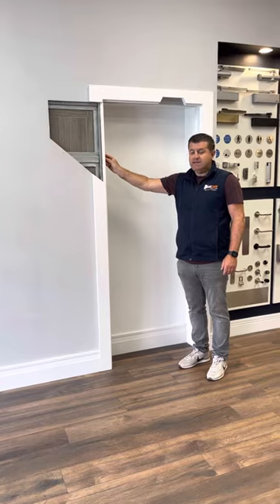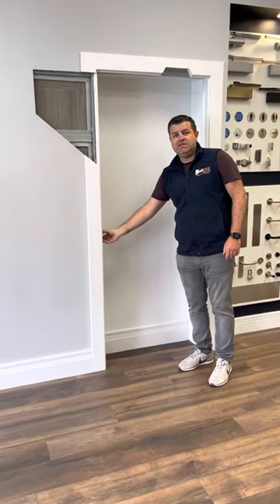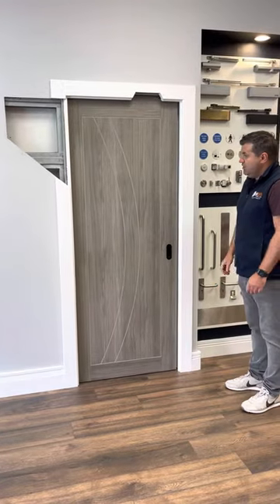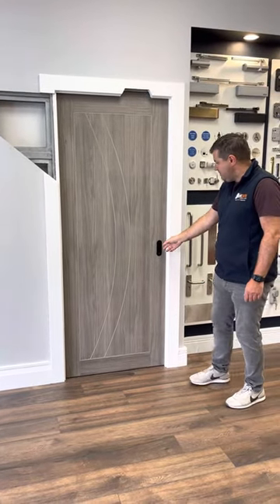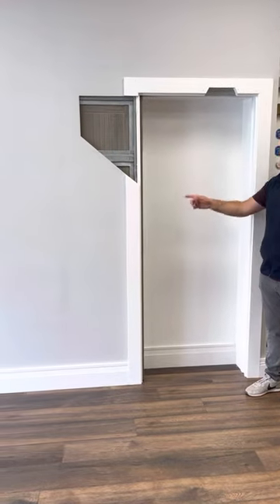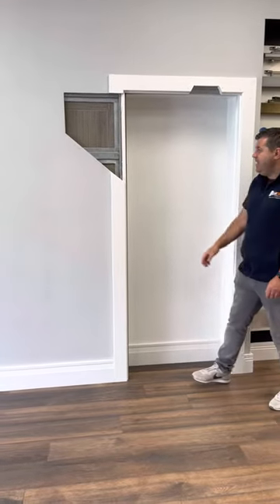The best thing we love about the Ermetica Evo Kit is that it has a dual soft stop. When you close the door, you'll notice that it soft closes that way, and it also soft closes into the frame.